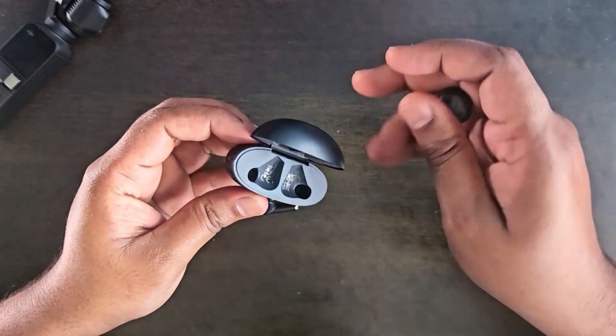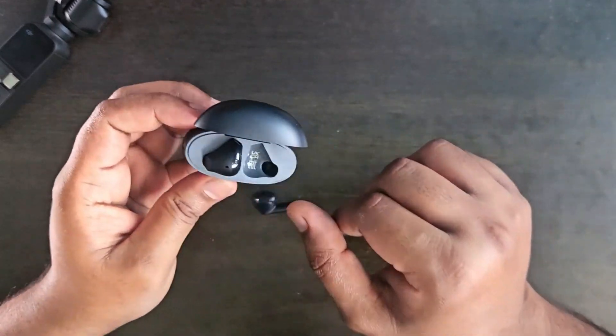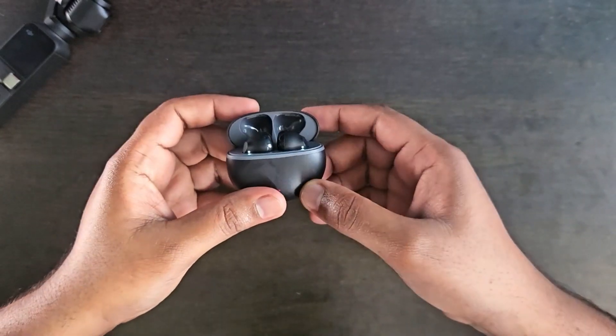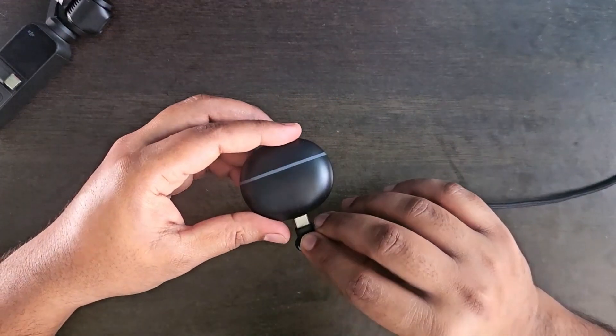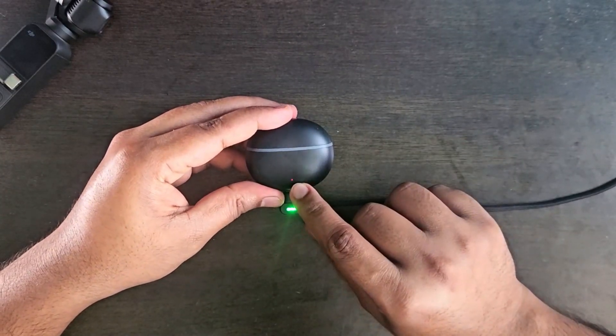Let's see if it charges. Yep, it charges. There's a little bit of charge here.